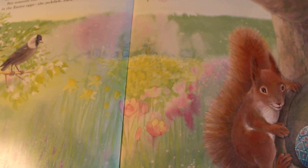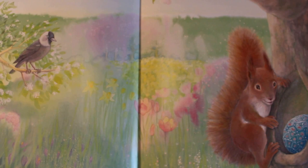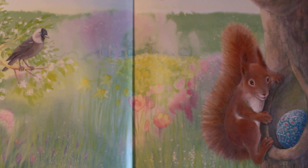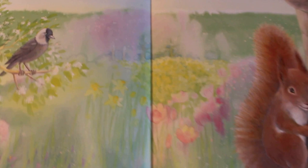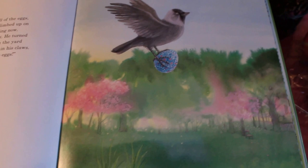Harry scurried to the apple tree. He wanted to see one of the Easter eggs close up. 'I've never seen anything so beautiful,' he sighed. But someone else was taking a keen interest in the Easter eggs — it was the jackdaw. See the bird? What is the jackdaw doing?